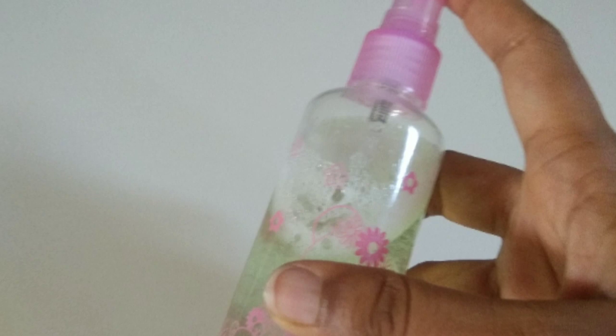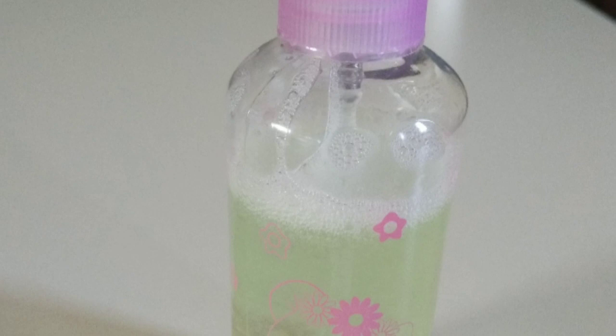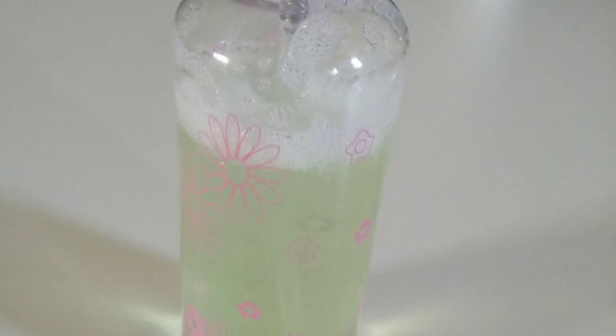You can use this toner on a daily basis, morning and night, after cleansing and before makeup. Toner balances the pH of your skin and cleans the skin. You can use this toner for three to four days, or you can refresh it up to one week. Thank you for watching.